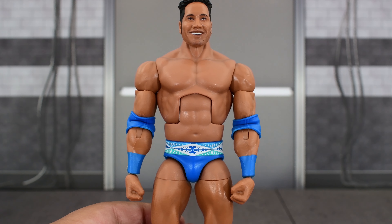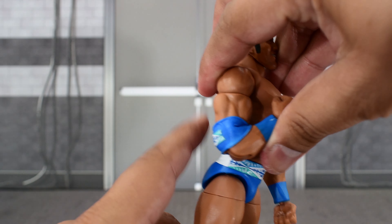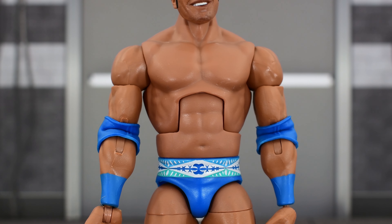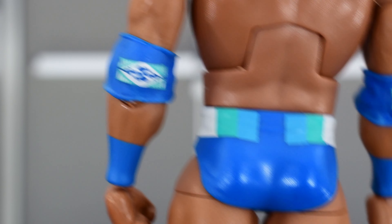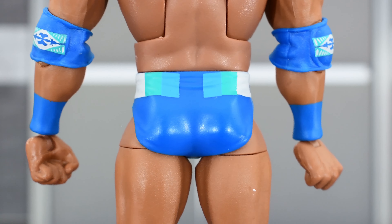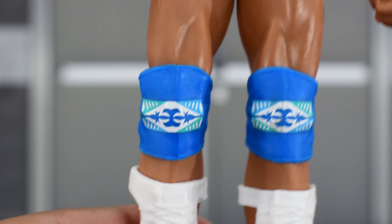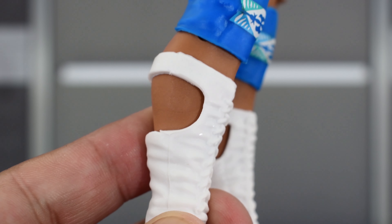Looking at Rocky Maivia — as I said, I missed out on the original one so it's nice to have this. He's gonna have the updated articulation with the double jointed elbow, which is nice. Torso looks good for this era of Rocky — it doesn't need to be too bulky or big. Arms are a nice size, good paint on the elbow pads. Got that blue attire going, and he's got some stuff on his shoulders. Here's a look at the trunks from the backside — blue, lighter blue, teal, white. Looking at the front, got the same design as the elbow pad, paint looks really good with nice clean line work. Same design on the knee pads, both look really good, and some white boots. Good looking figure, nothing to complain about.